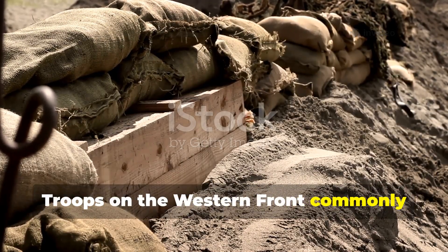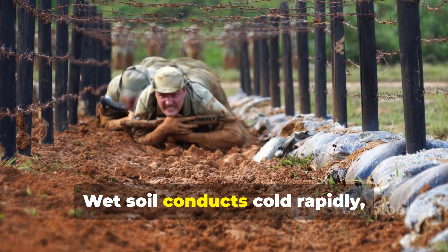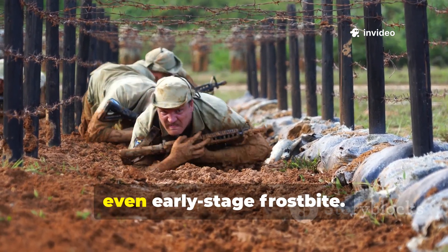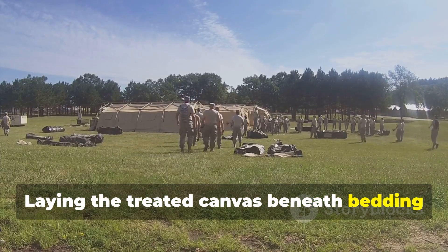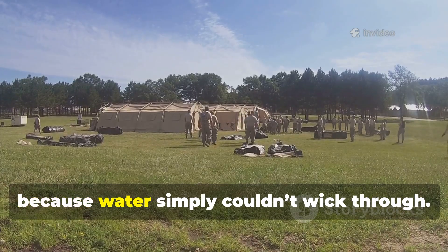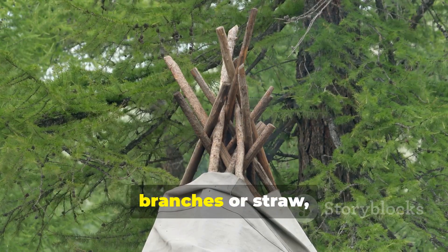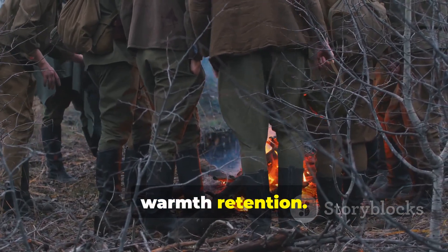Troops on the western front commonly used it as a ground barrier. Wet soil conducts cold rapidly, and a single night sleeping without insulation could lead to numb limbs or even early-stage frostbite. Laying the treated canvas beneath bedding reduced ground moisture significantly because water simply couldn't wick through. Soldiers often supplemented it with branches or straw, and the combination effectively doubled warmth retention.